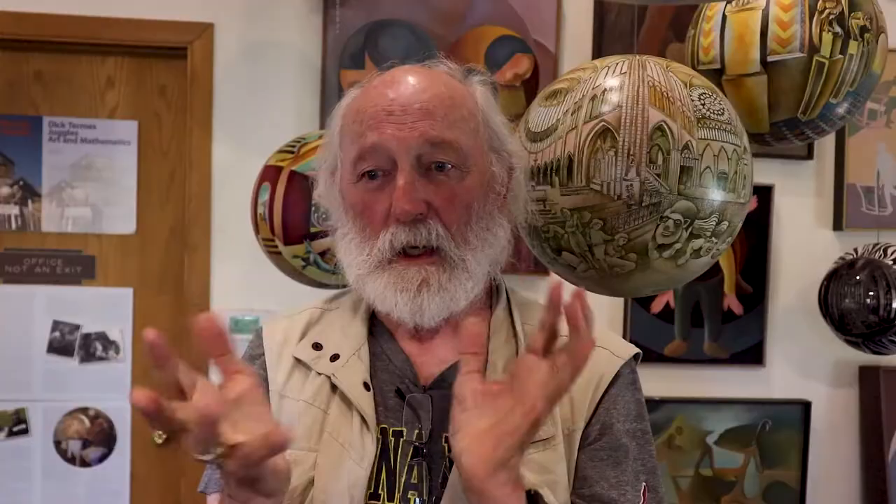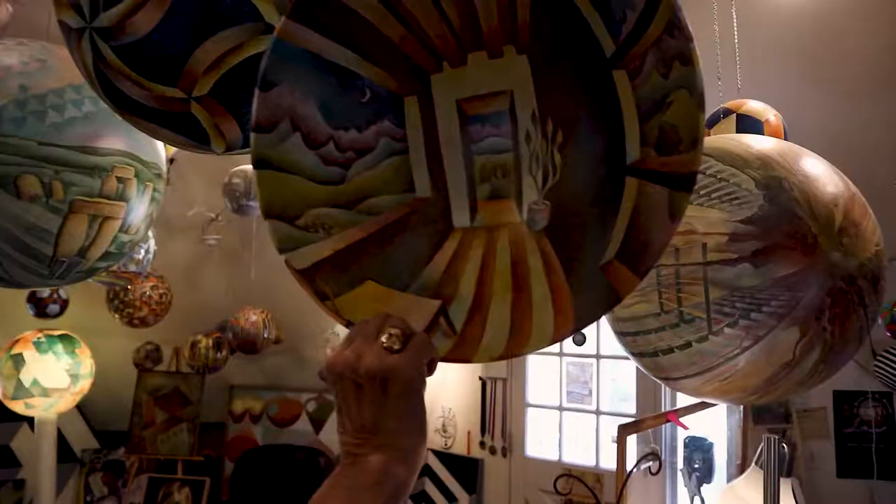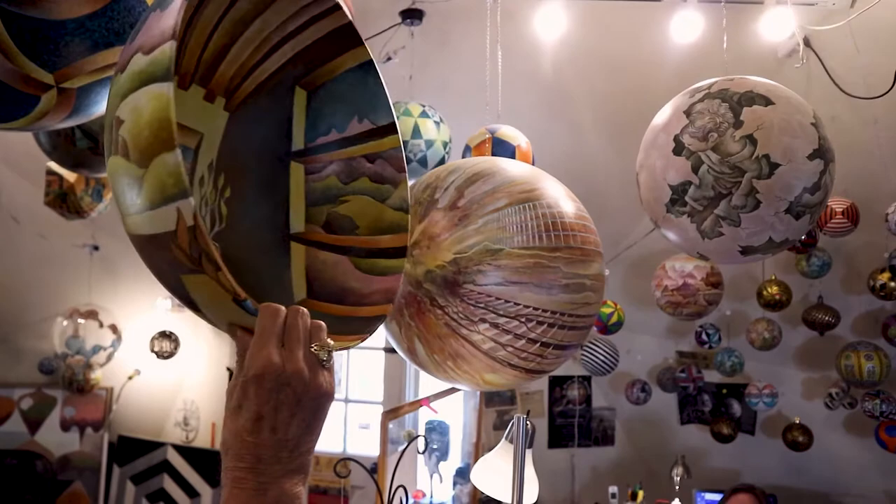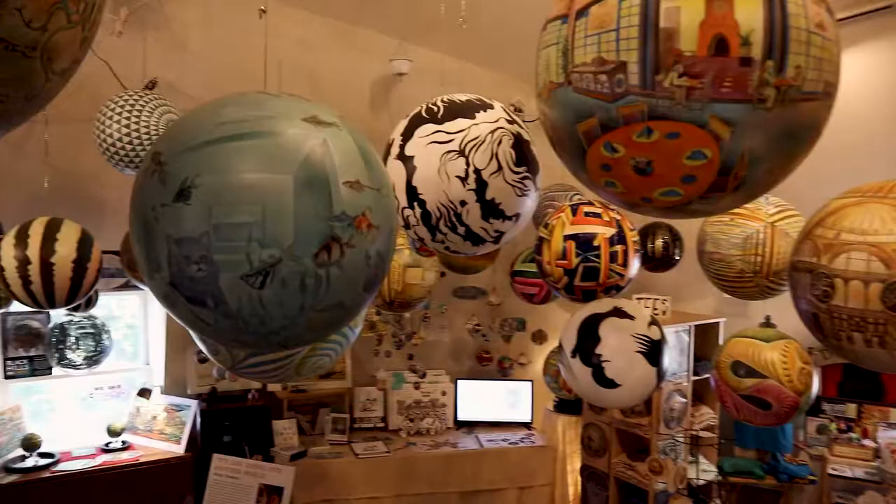My main concept is that I imagine I'm in the sphere, and I'm looking north, south, east, west, up and down inside the sphere, but I actually do it all on the outside. Like an explanation of being inside the sphere — half of the scene of a room is on the inside of the sphere, and then the other half of the same room is on the outside.